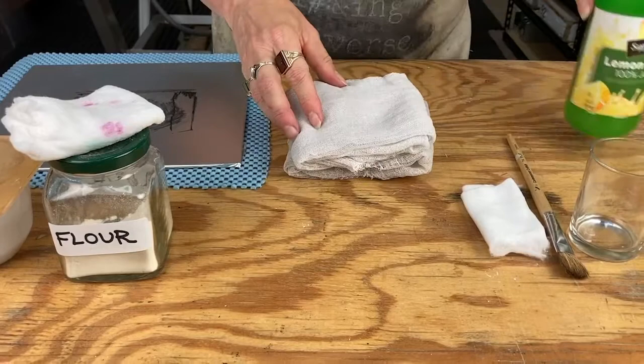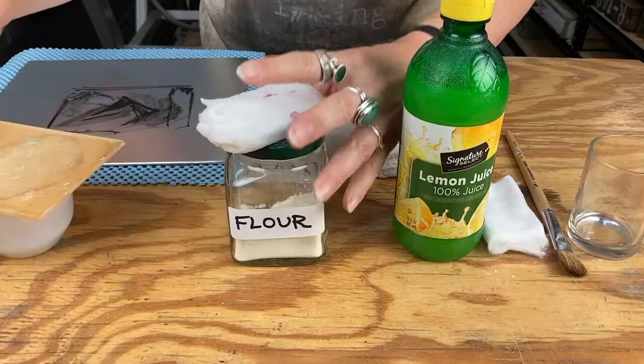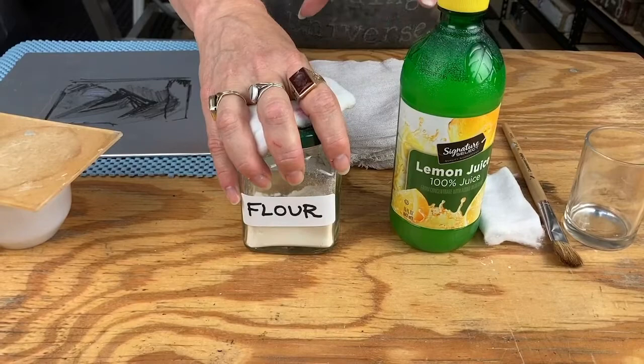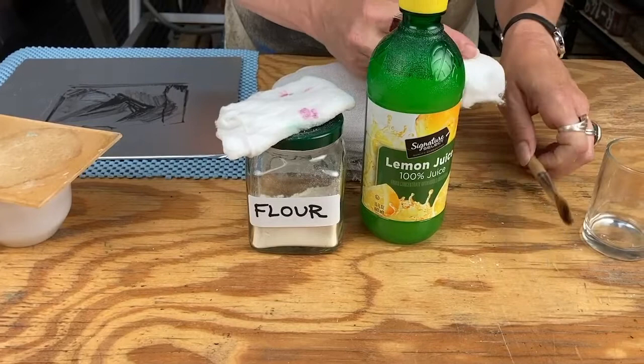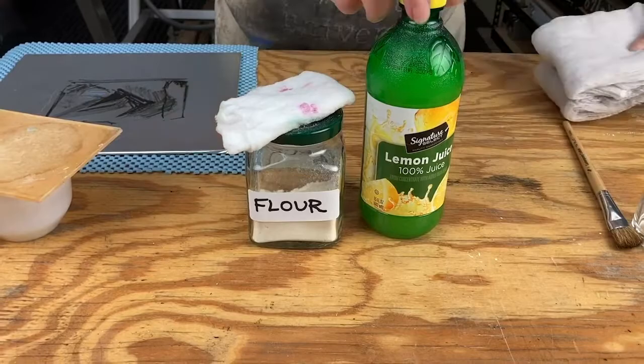To do that we're going to need several things. The magic is going to be lemon juice and gum arabic that we had mixed before. We're also going to need either flour or baby powder, talc, French chalk — any of those will work. Flour is very accessible and it will work. We're going with materials that should be readily available. You're also going to need a cheesecloth or two, a little bit of cotton from the makeup aisle or a cotton ball, a brush, and a little jar.